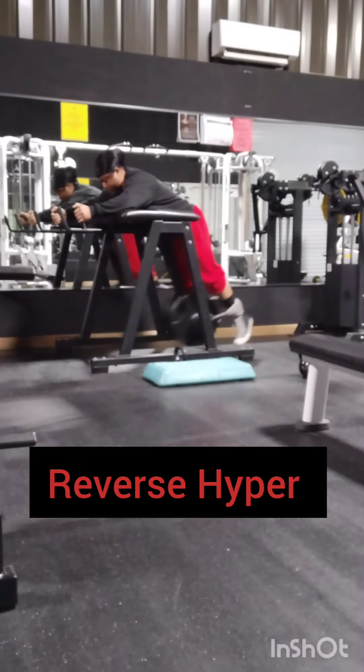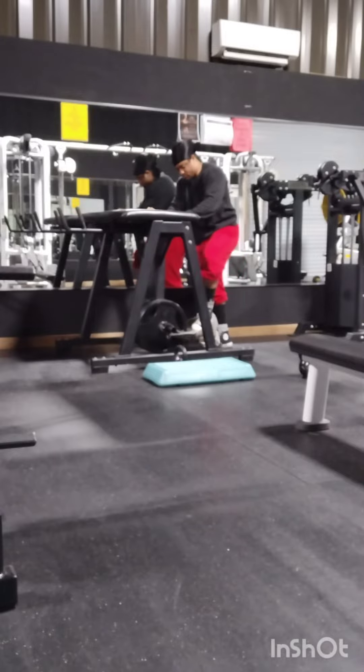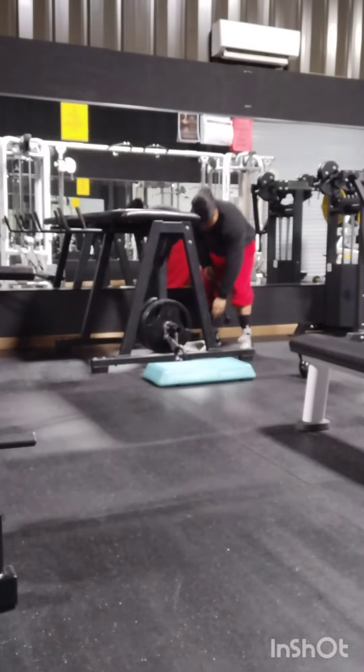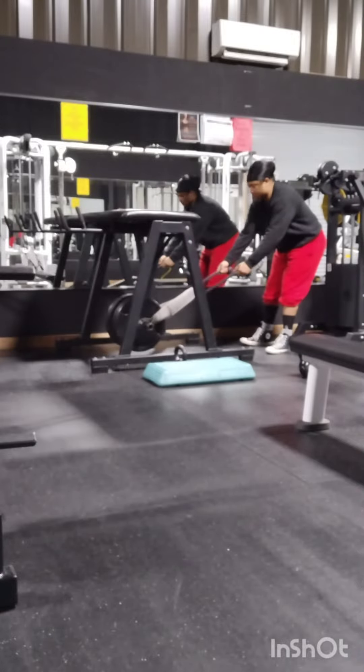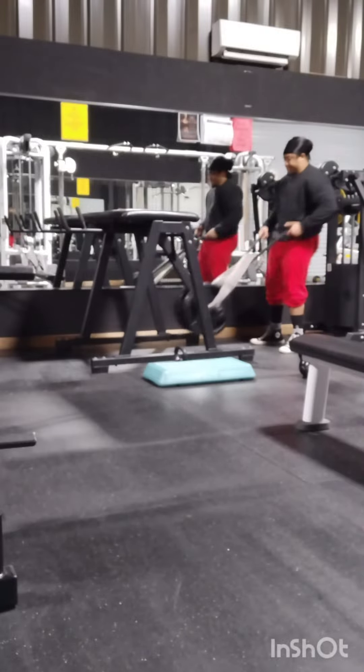So what we're doing today is we are using the reverse hyper — the most underrated tool in the gym. First, what we did was the regular reverse hyper, getting blood in the lower back because my lower back is still a little tender.